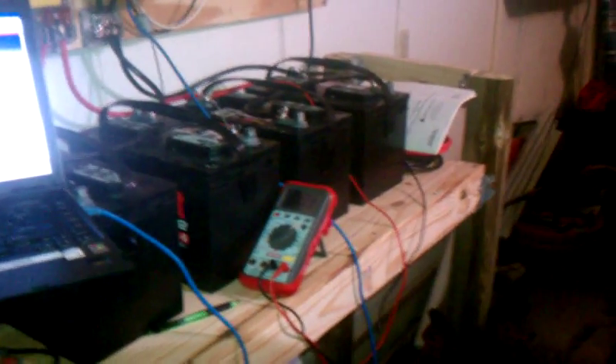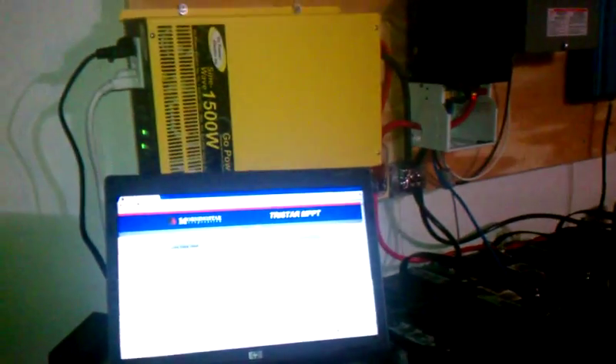All right, how's everybody doing? Early morning, just got everything wired up. Got the laptop sitting there. The camera might not be adjusting real well, you can see.